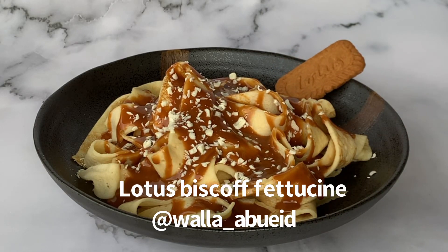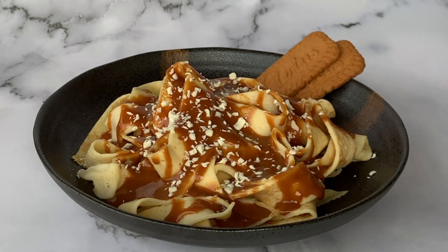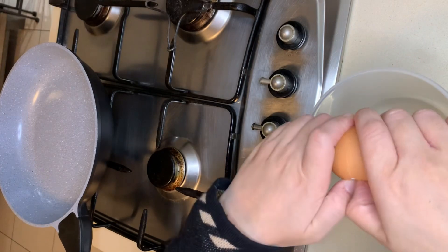Hello and welcome back to my channel. My name is Wala Abu Eid and today I'm going to show you how to make the Lotus Biscoff Fettuccine.